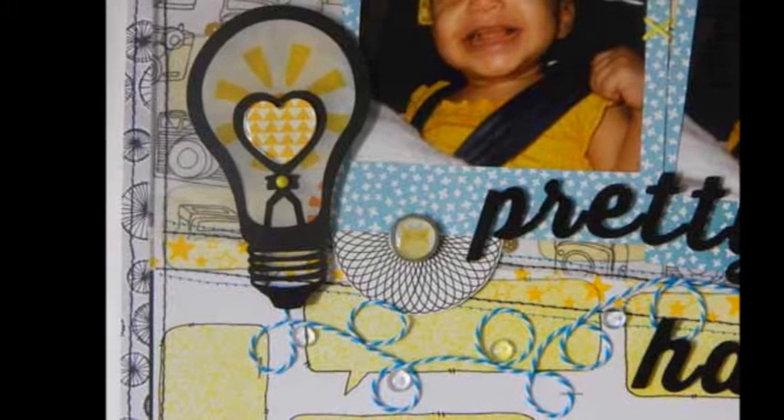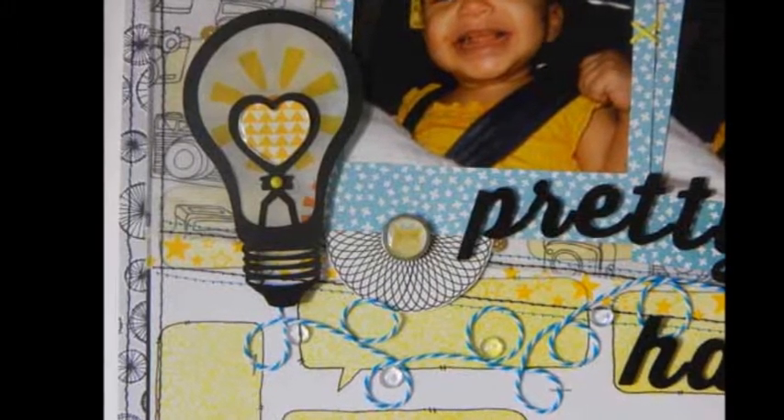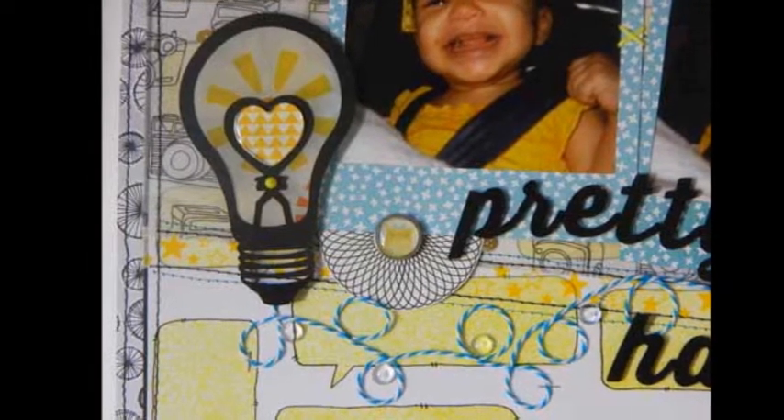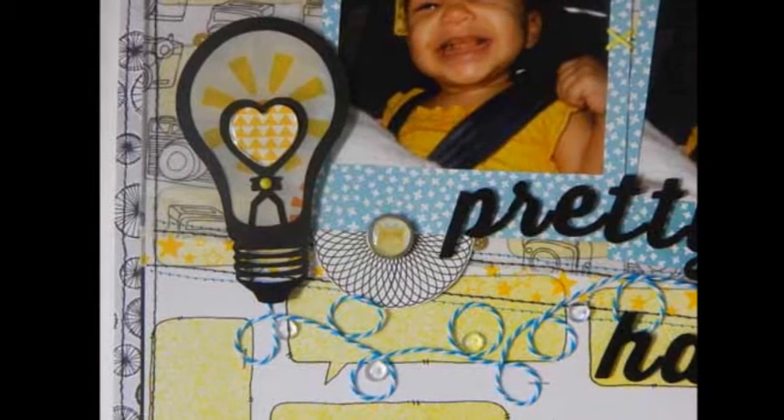I also used embellishments that I'd made previously with a spirograph. I make a lot of them and then store them — when I need one, I just pick the one that goes with the page the best. This is easier than making them one at a time just when you need it.